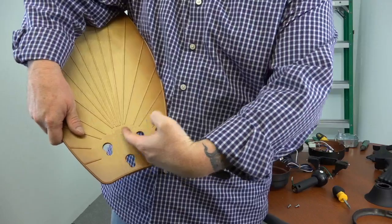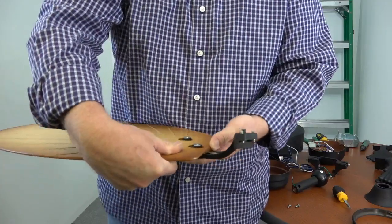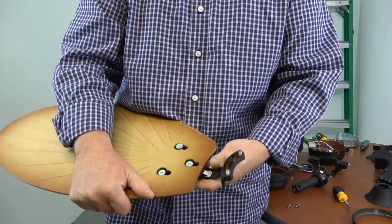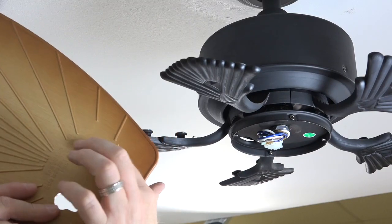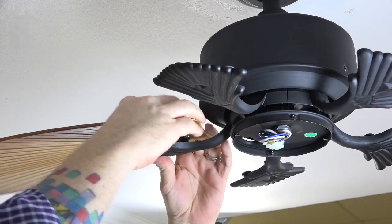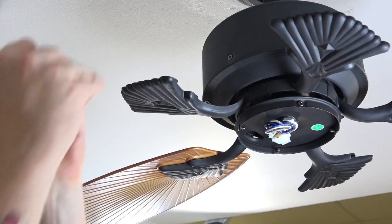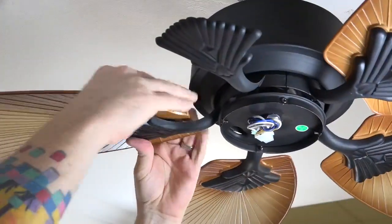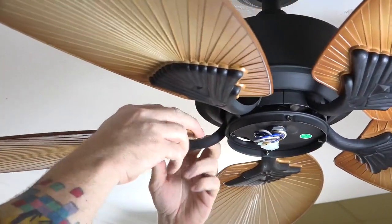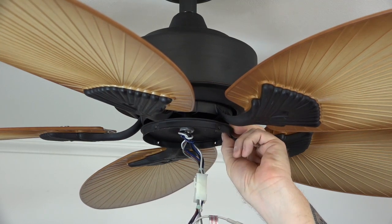This fan features quick-install blades. Note the side of the blade that says 'This Side Up' — make sure that side faces toward the ceiling. Align the keyhole slots with the screws in the blade arm, then push down and pull away from the fan until the locking mechanism snaps in place. Repeat this process for the four remaining blades. Reinsert the rubber plug that was saved into the hole in the switch plate before proceeding.